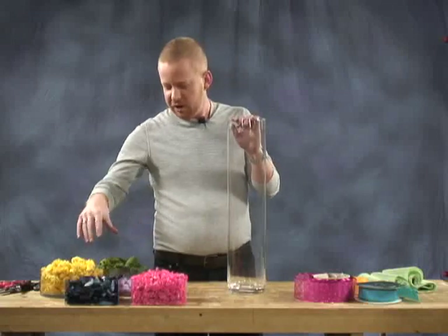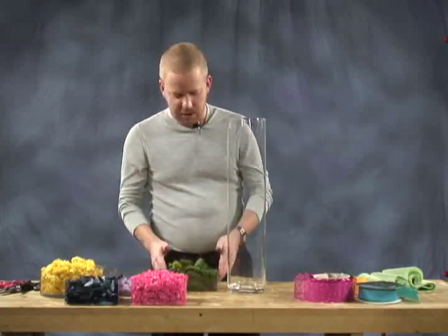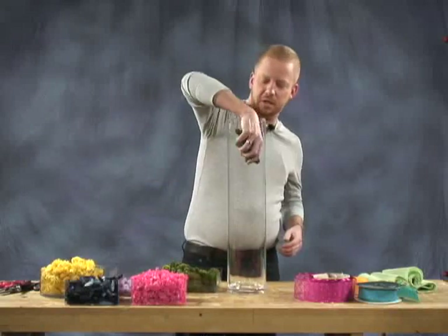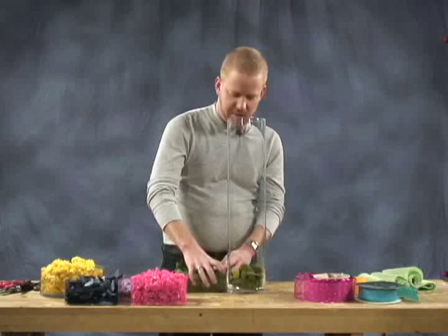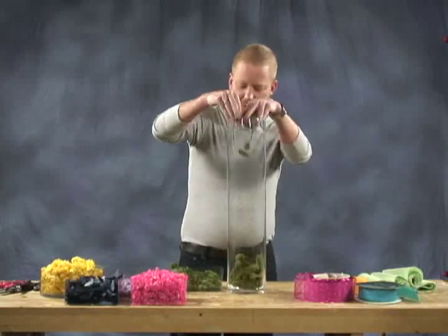We're going to start with the green babu. What you want to do while you're layering your cylinder is do it all very chunky, and you're just going to do one color at a time, so that when you're seeing it through the cylinder you'll get one big pop of color at once.